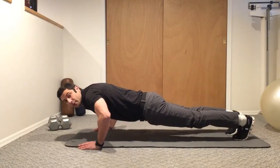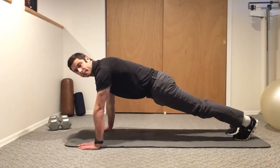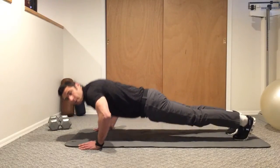Halfway down, and then back up. Halfway down, back up.